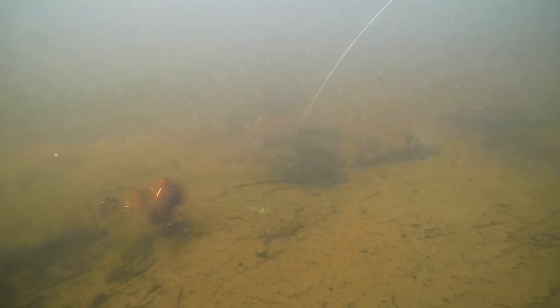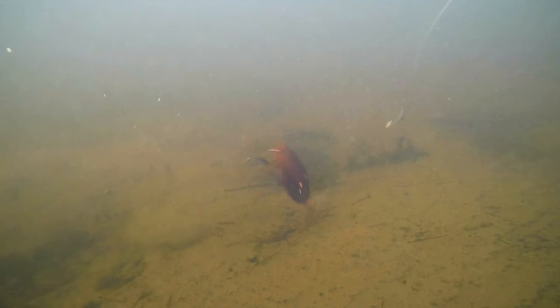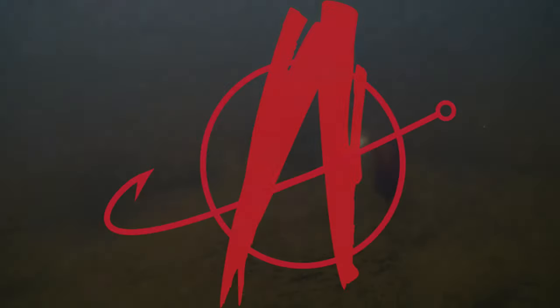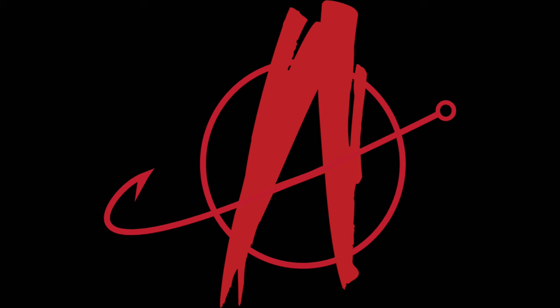Jigs. They're not just for bass and walleyes anymore. What's going on everybody? My name is Brian. You're watching Angling Anarchy, and we are back on the water with my good friend Rich Reinert.